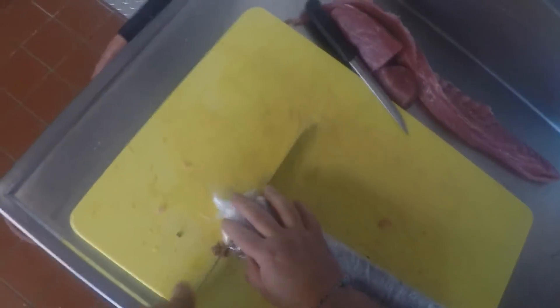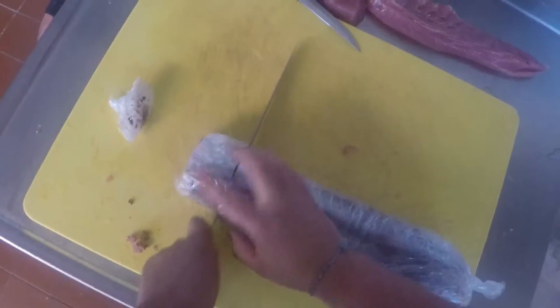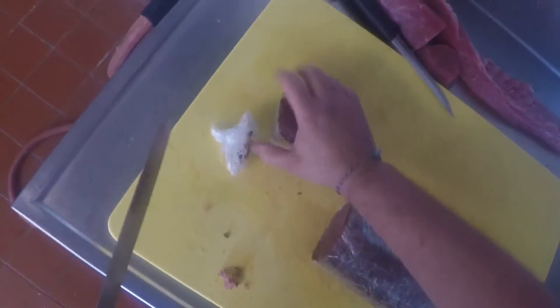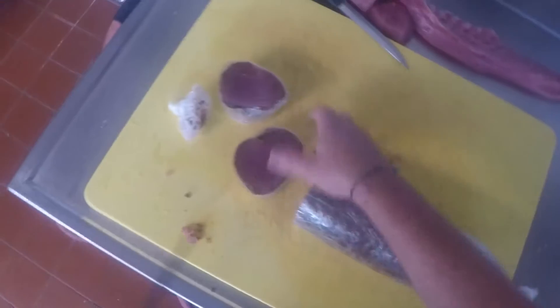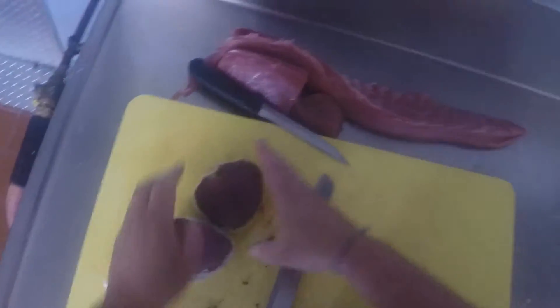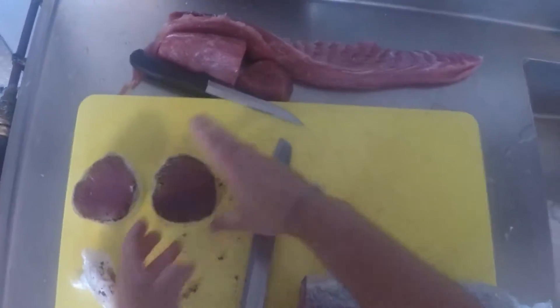I'm just going to cut this end of the plastic off, cut our eight-ounce portions, and you'll see how we have a nice pretty round medallion out of it.